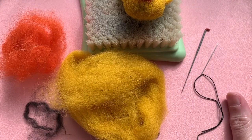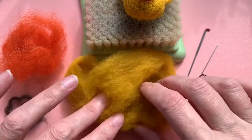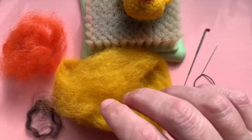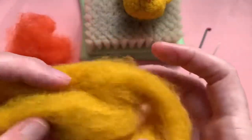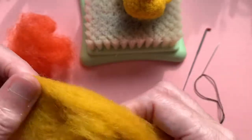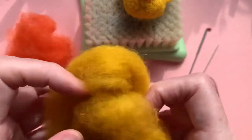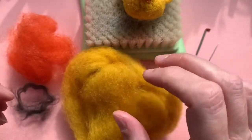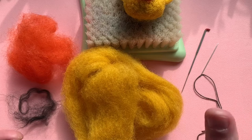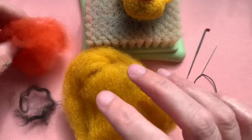The first important thing we're going to need is some kind of roving or wool to needle felt with. This one I've got here is a mustardy yellow — kind of a yellow ochre but warmer, more of a mustard. But you can use any colours you like. You could go pastel, you could go bright — the world is your oyster. Pick whichever ones you want or whichever ones you have on hand.